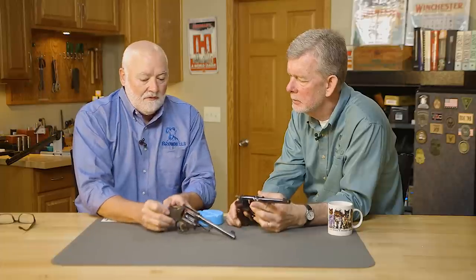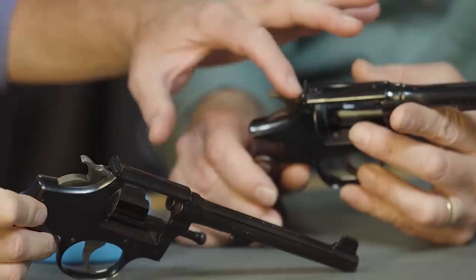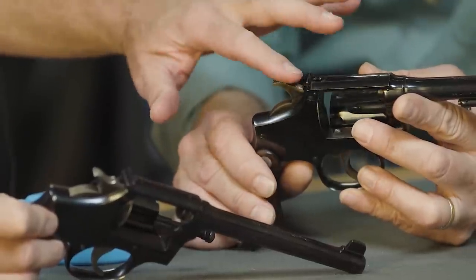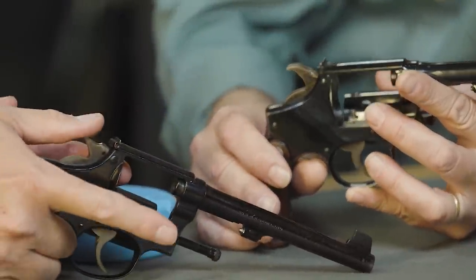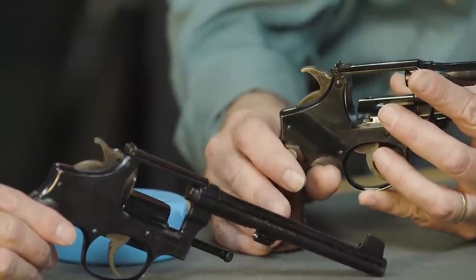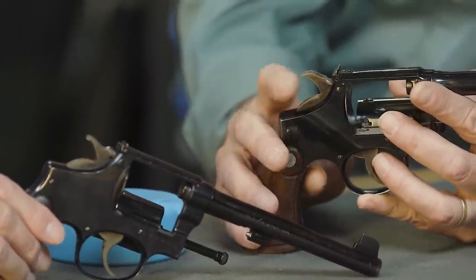Now this hammer — tell me about this hammer. If you look at the difference in hammers, this one has a different angle, and the top of it is knurling. Knurling is when they cut a little pattern in so when you grip it, you can cock it easily. And that's what they call the humpback hammer. You don't see many of those, especially in .22s.